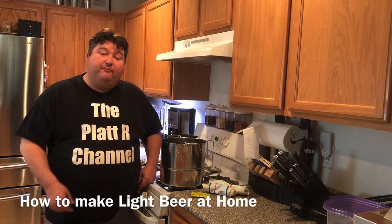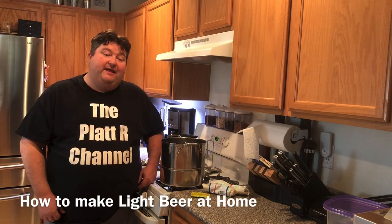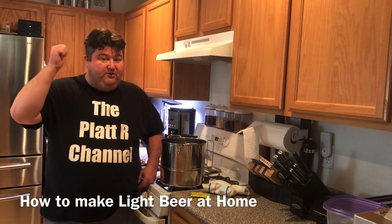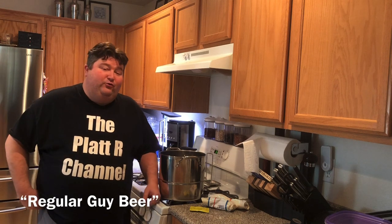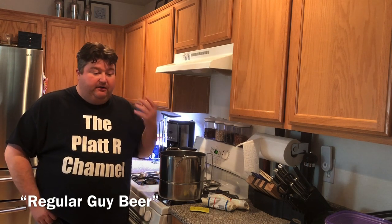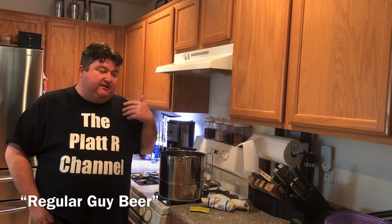Hey gang, it's your buddy Platt and today I'm going to show you how to make light beer at home. One of the great things about homebrewing is sharing your homebrew with others. I've got a group of friends that are fellow bartenders — we get together on Sundays, watch football, and whenever I create a batch, whatever I make, I take to them. They're kind of like my personal guinea pigs.